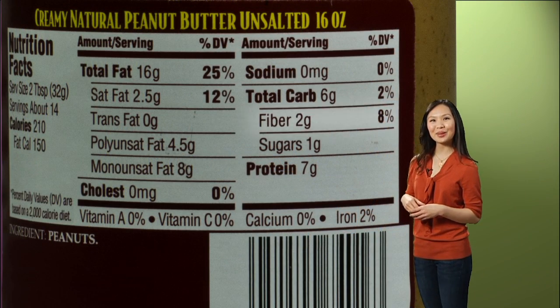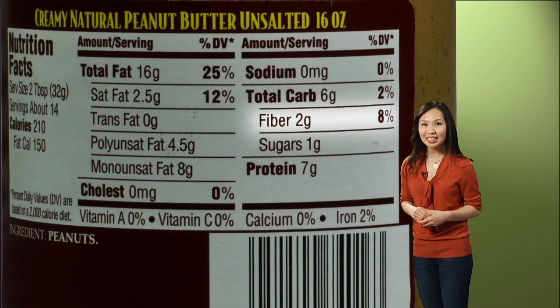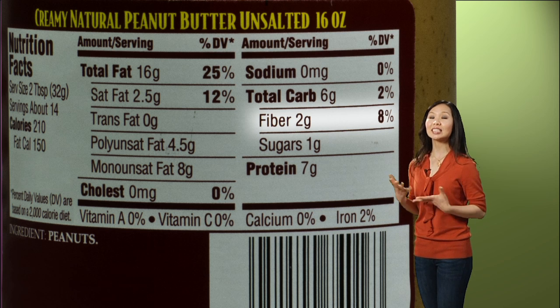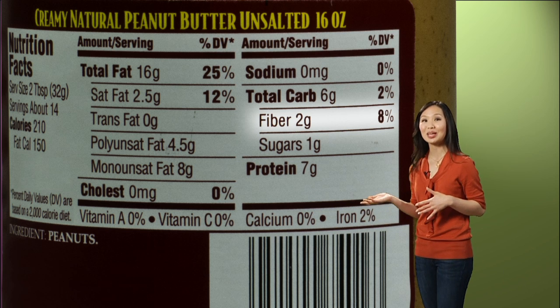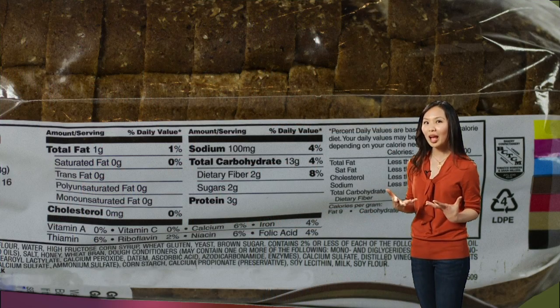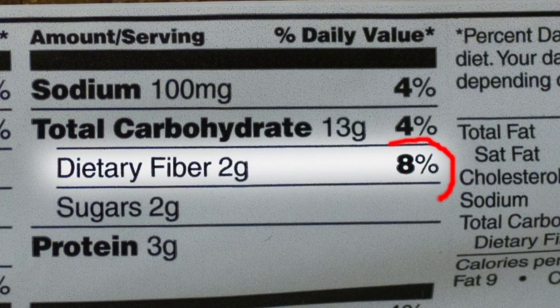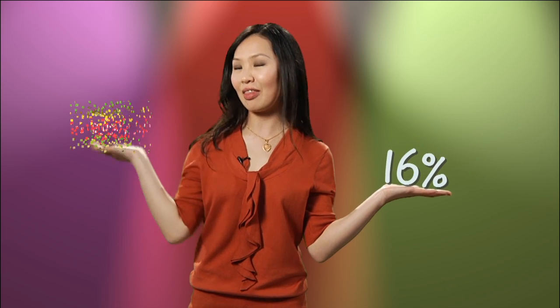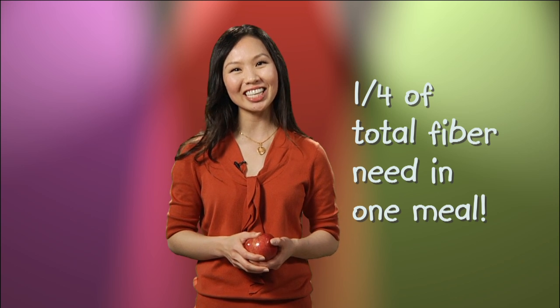Let's take a look at dietary fiber. The label here says that one serving size of peanut butter gives you 8% of the dietary fiber for the day. Dietary fiber is very important for your health — it's a nutrient we want to keep high, at least at 20%. Usually we have peanut butter with whole wheat bread. One slice gives you 8% of your daily dietary fiber, but we normally eat two slices, so in reality we're eating 16%. Add that to peanut butter, and you're getting 24%. Add an apple, and you're getting at least one-fourth of your fiber needs in one meal. That's great. I'm Robin Ng for The WIC Show. Thanks for watching.